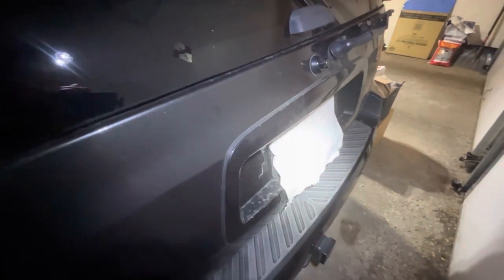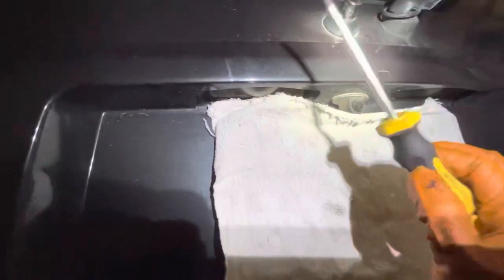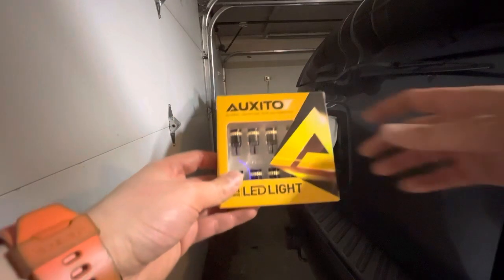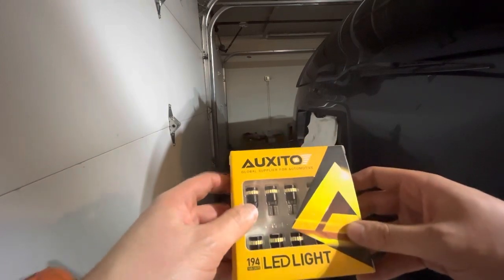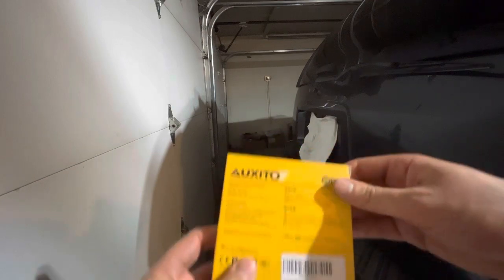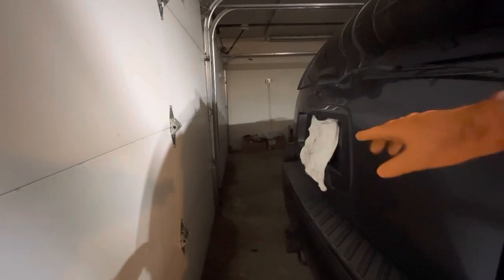Hey guys, in today's video I'm going to show you how to replace your license plate bolts even if your bolts are rusty out, just like mine. In my case I'm upgrading to LED light bolts. If you are interested, I'm going to leave you a link in the description of the video.